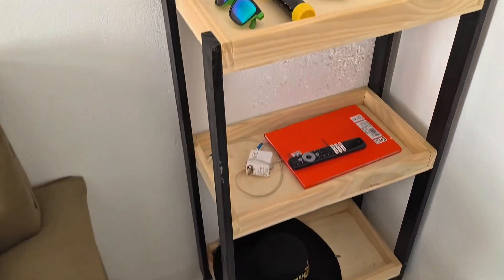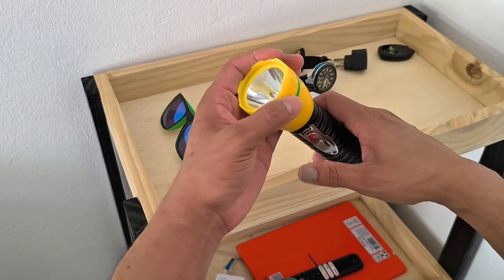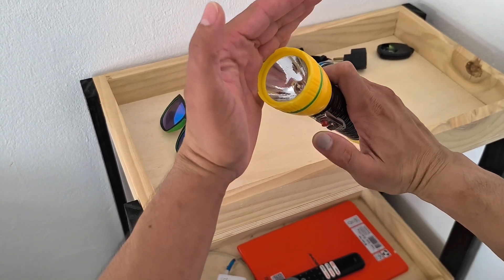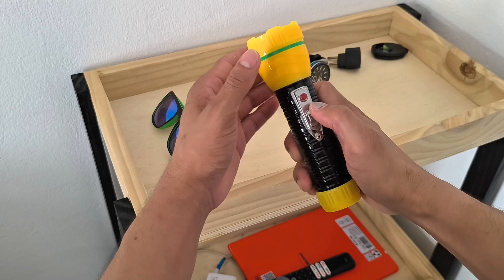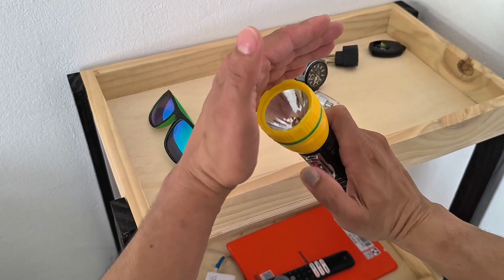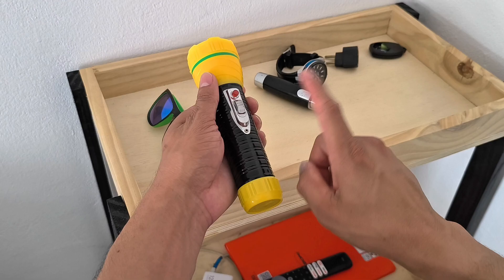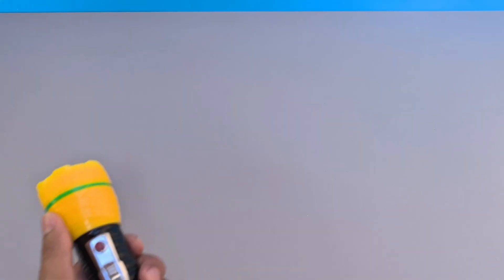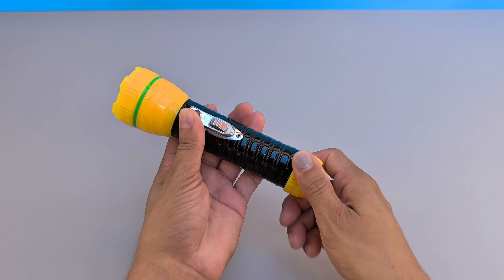Have you ever imagined never having to buy new batteries for your flashlight again? Get ready to be surprised by a creative, effective, and economical solution that will not only solve this problem intelligently, but also optimize the use of materials that would normally be thrown away. Today, you will learn an innovative, simple method that can be done at home. By the end, I'm sure you'll wonder why you never thought of it before.